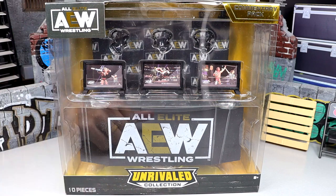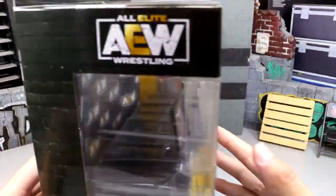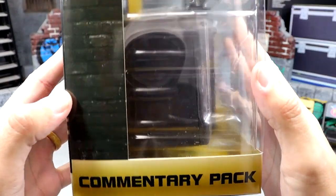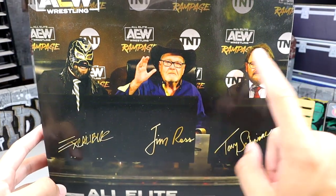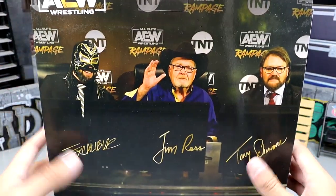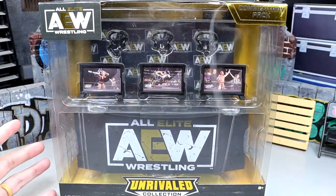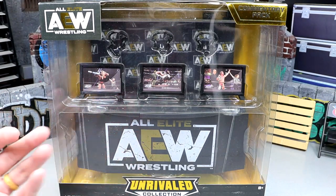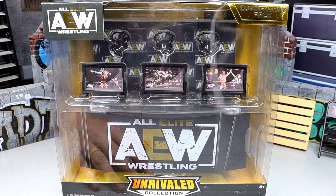This figure set looks amazing. You get the AEW Commentator Set, Rival Collection, 10 pieces. I want to be very careful because this box is so damn massive. On the side it says 'Commentary Pack,' and spinning around to the back you get Excalibur, Jim Ross, and Tony Schiavone with the Rampage logo — All Elite Commentary Pack — and an AEW logo at the top. Let's go ahead and unbox everything, break this set down, get into some comparisons, and look at all the playability.